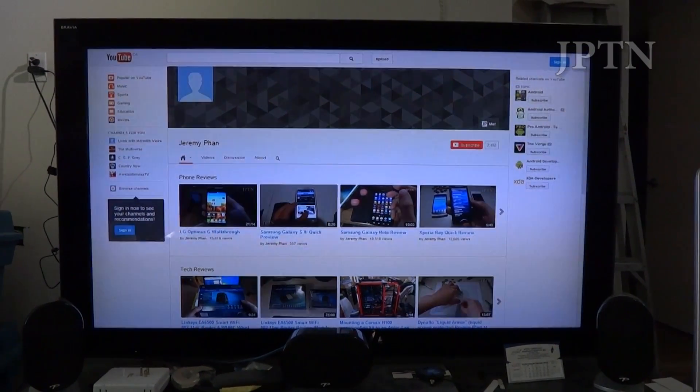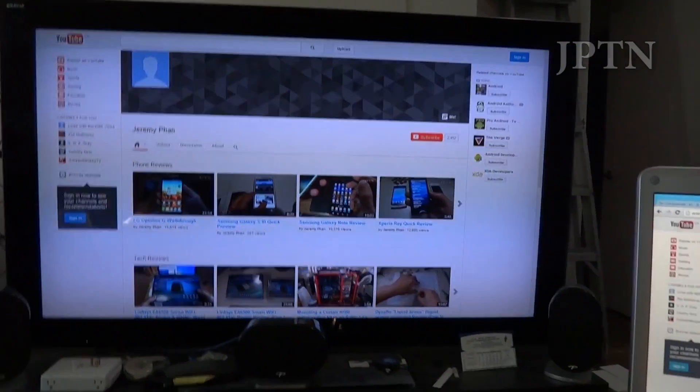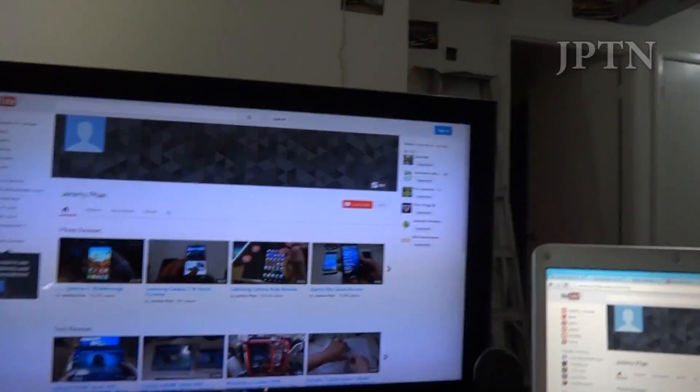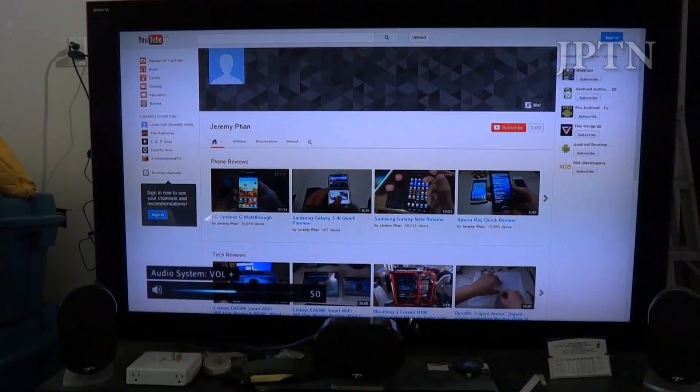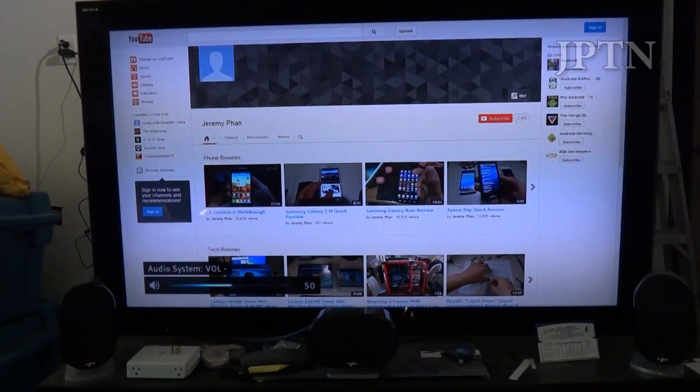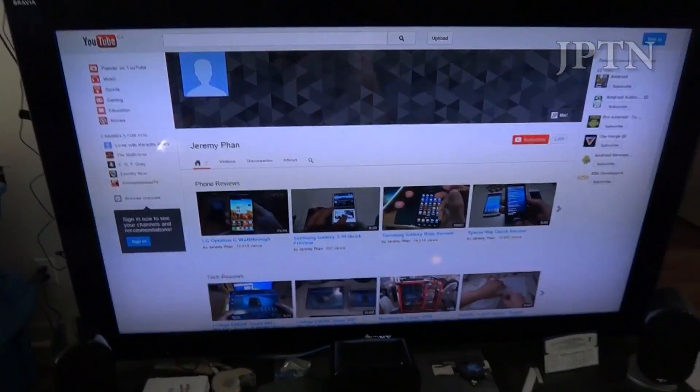So that's what CEC does — it allows you to control HDMI components, power things on, switch inputs, as well as control the volume. And this works whether you're plugged into the TV or into another component such as a receiver.